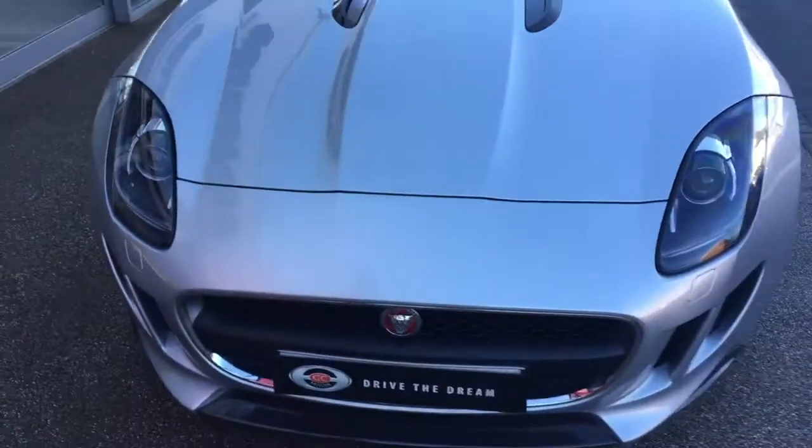I hope you've enjoyed the walk-around of this Jaguar F-Type, and we look forward to hearing back from you very soon.